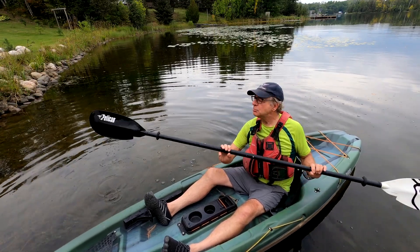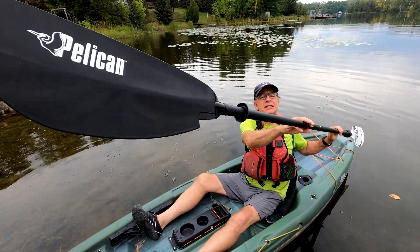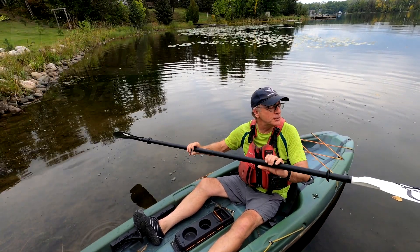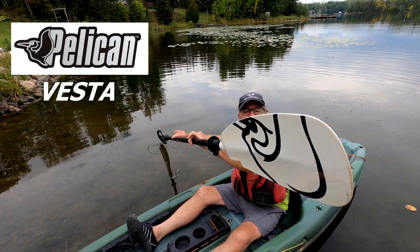Hey folks, Wayne Jennings here. I just bought myself a new paddle — as you can see, it's made by Pelican. This is the Vesta model. On that side we have the name, and on this side we have the stylized Pelican.